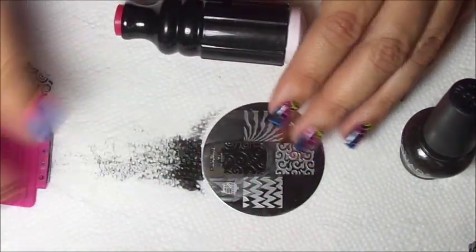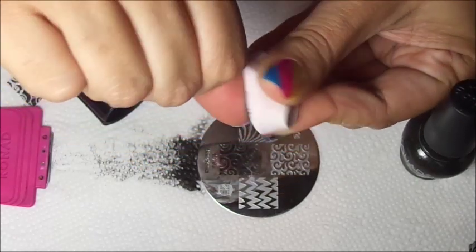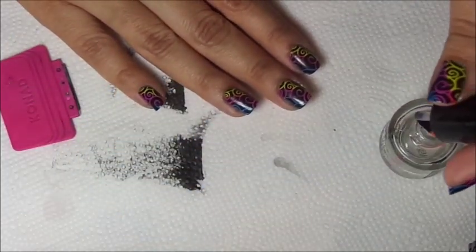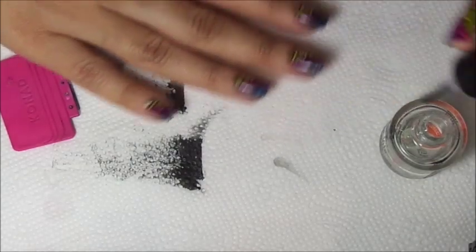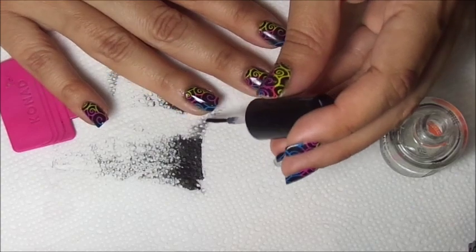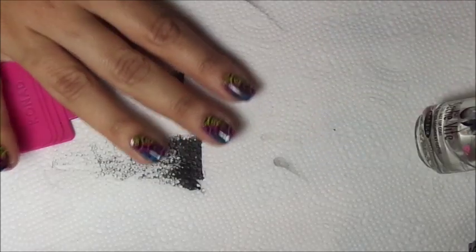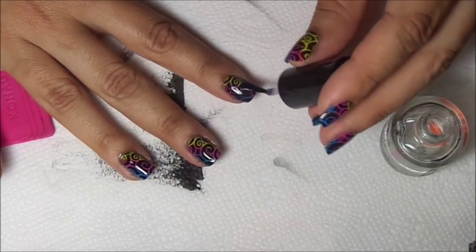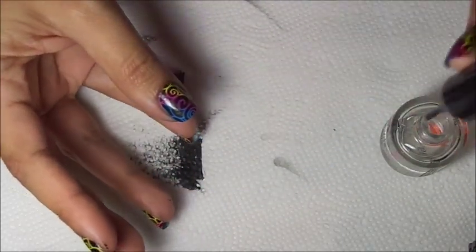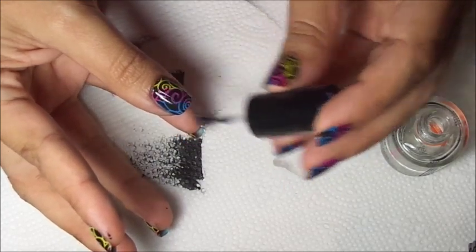Now I'm going to do my thumb - swipe, pick up, stretch your image. And all we need now is to clean up and apply our top coat. Remember when applying your top coat: be generous and apply lightly, try not to brush too hard because if not you will smudge the nail design.